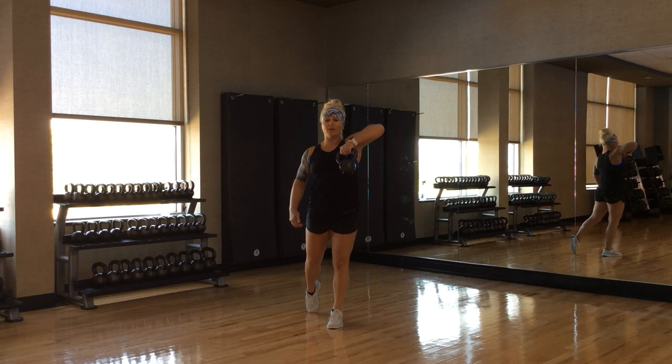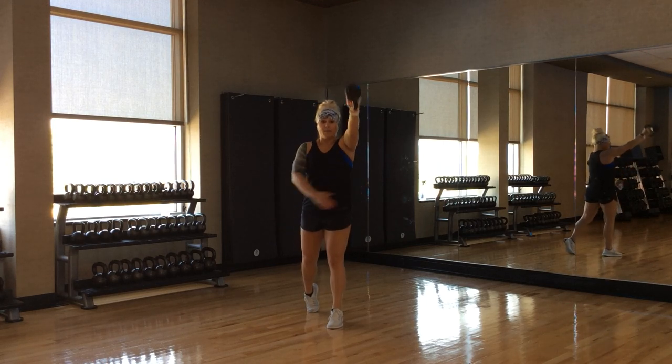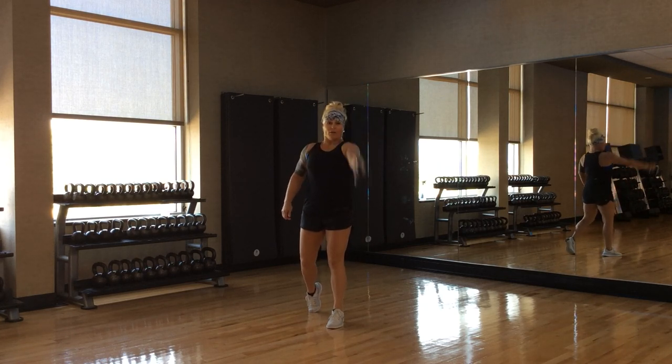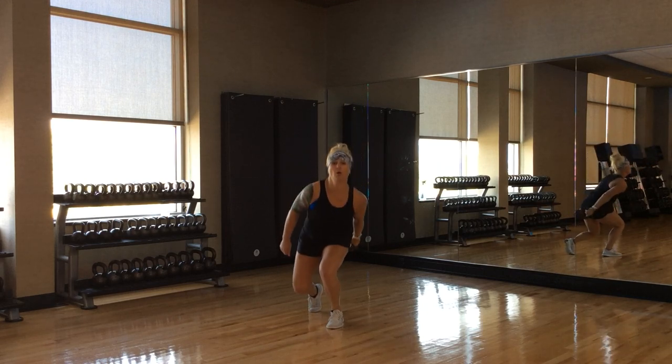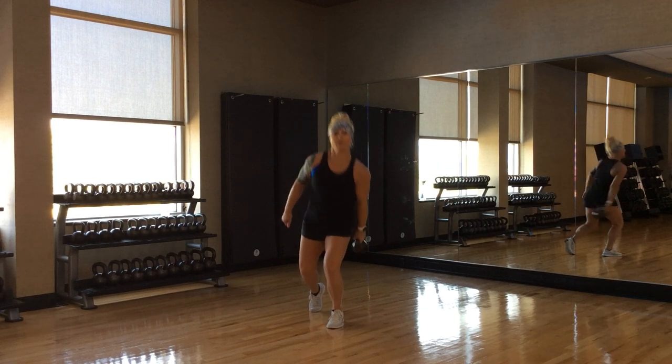Dynamic movement — keep your feet right where they're at. Vice swing, always from the butt cheek. This is still just holding you stable, and you're avoiding hitting the knee. Now you can go Russian or you can go American, depending on how advanced your class is. Those are some options for you.